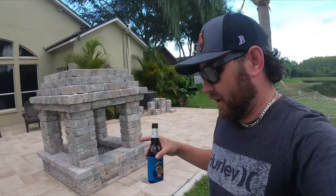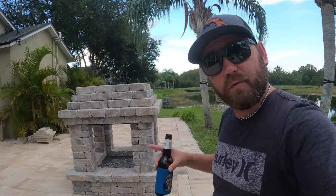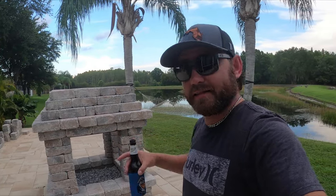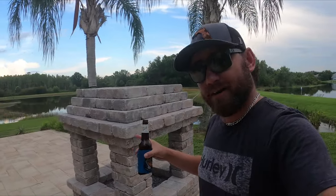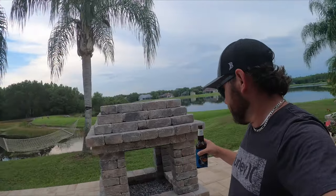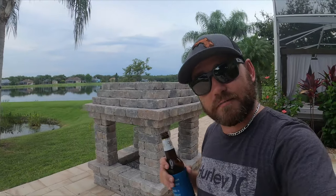I couldn't find anything on the internet. Let's take a look at what it took to get this thing from start to finish, and at the end of the video I'll go over the cost of how much this actually cost me — and it's pretty good. If you like what you see, watch the video and let's go from there. Cheers.